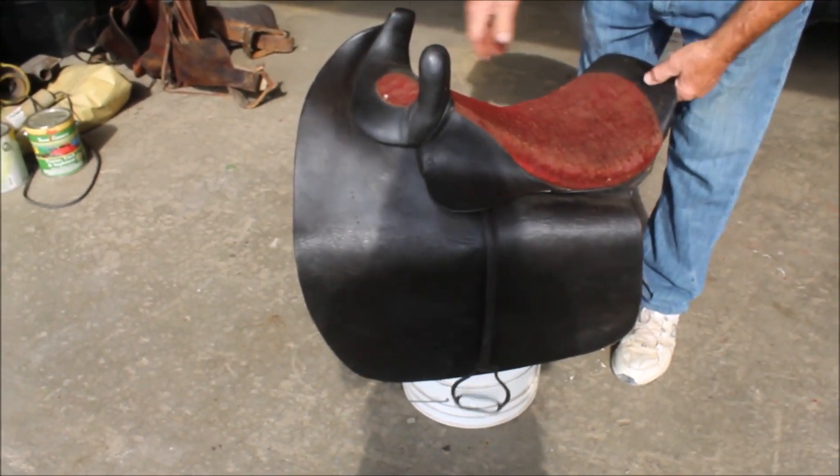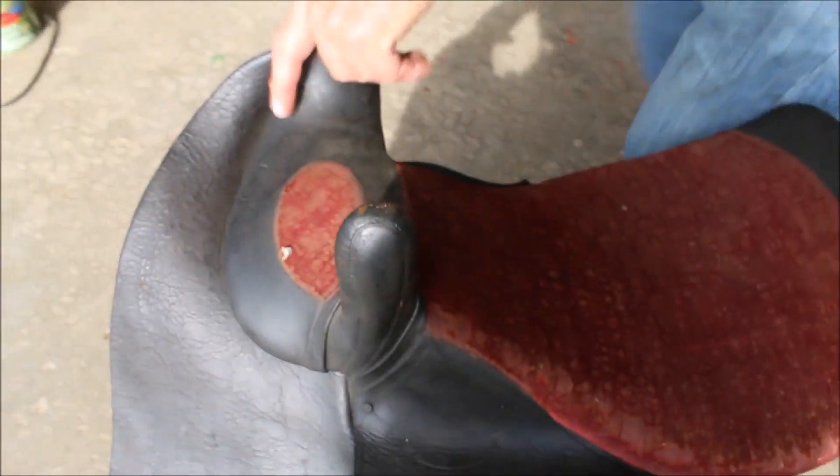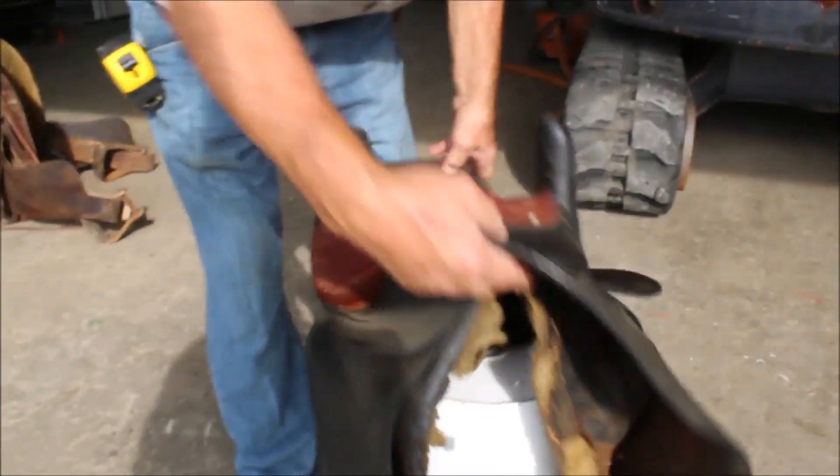Here's your side saddle. Sit on there with one leg over here. There's your stirrup. There's your girt thing you tie down with. Your straps might need some work. The underneath is just the original padding, looks like.